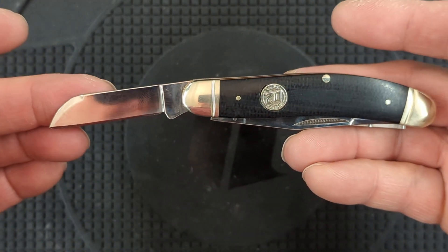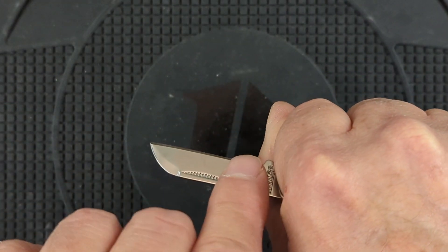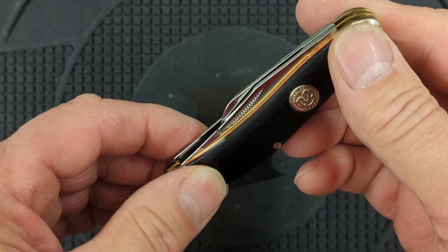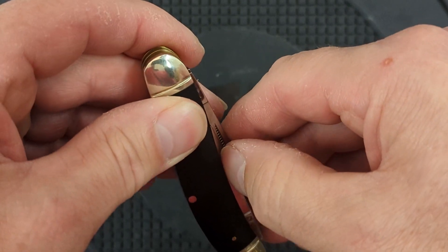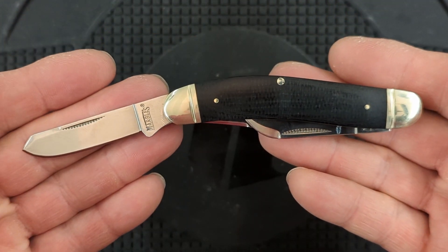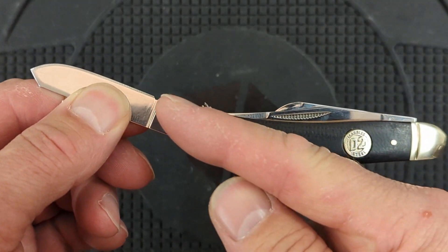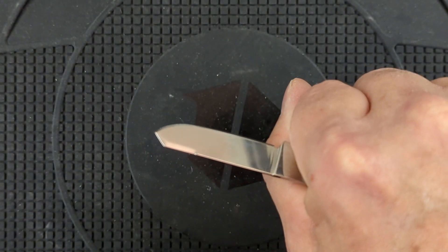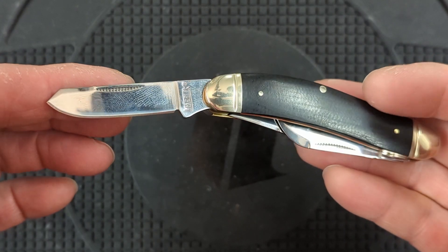One thing I do like is you can see it's on that downward angle, so as you're cutting, that blade is on a downward angle and it traps material in here. I really like that feature in a knife — these sow bellies do that. Then lastly you have your spay blade, and this one really cants down, so that's where you have the bigger curve on the sow belly. You have more cant in it, so that really traps material. It makes these small blades more useful because things don't just slide off of them.